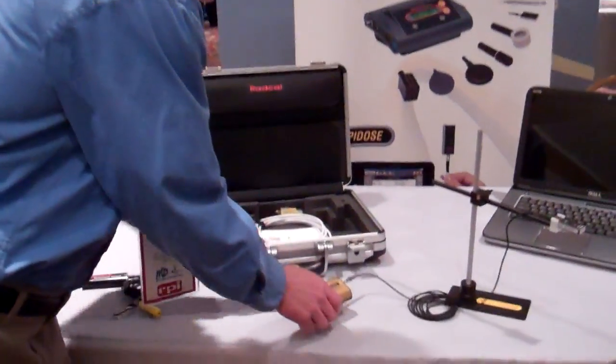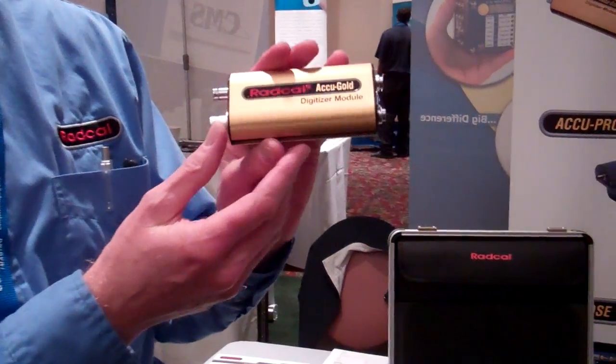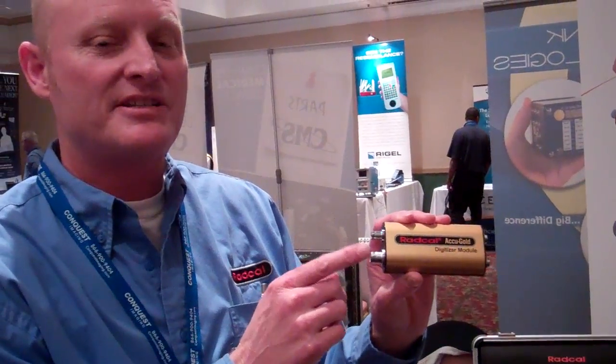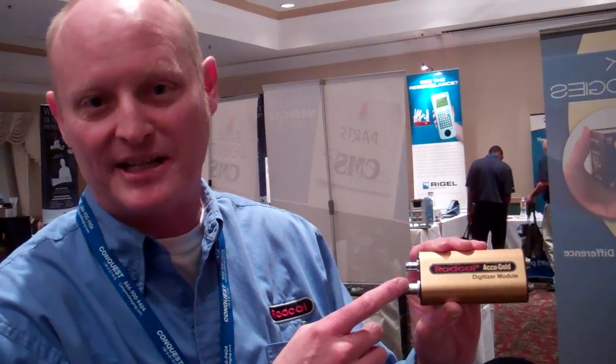It does all that in one exposure. It plugs directly into a laptop, so all your readings dump right into your laptop, including those waveforms. What we also have here today is our very new system called our AccuGold, which uses the same solid-state multi-sensor — you can also plug ion chambers into it, like a CT chamber or an MA sensor, which we have a non-invasive and an invasive MA clamp-lock sensor.